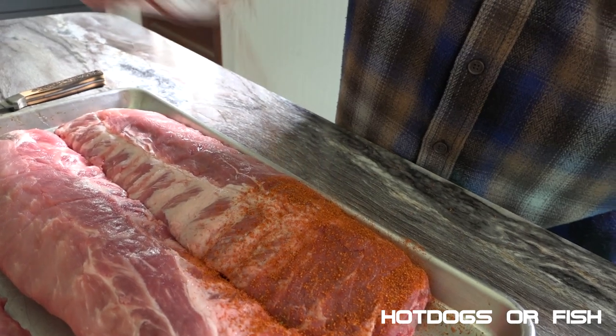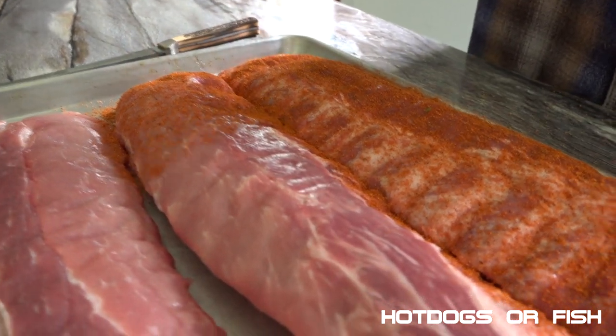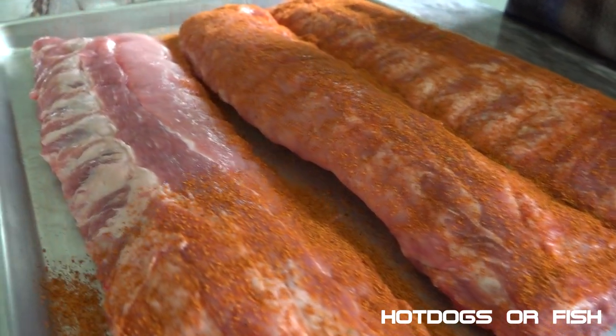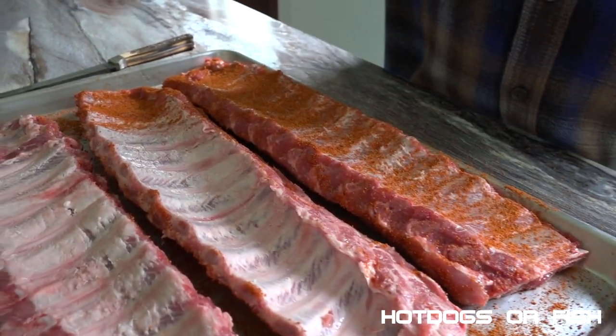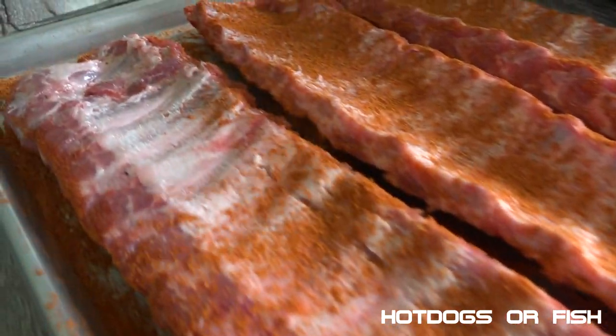It's time for step two — we're going to season these bad boys up. We get our seasoning from a local guy in South Dayton, New York. We like supporting local businesses and they make a really good rub for these ribs. Oh my lord, I can already smell that — it is perfect. Let's get the other side. A little extra is good for you, you can't hurt it. This is backyard fun barbecue the easy way. That smells so good already!